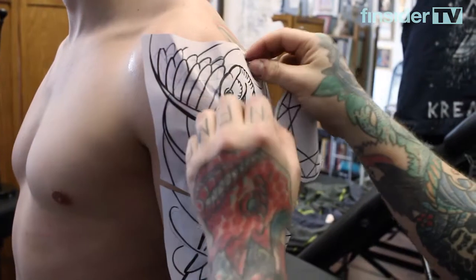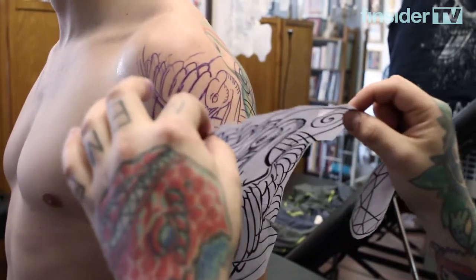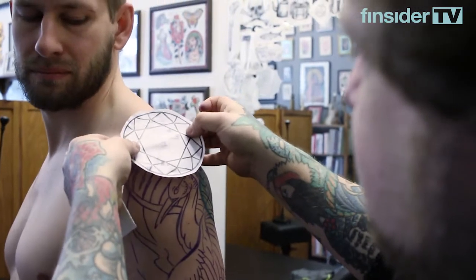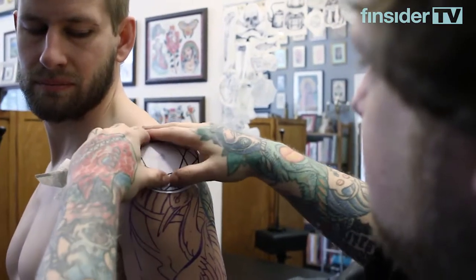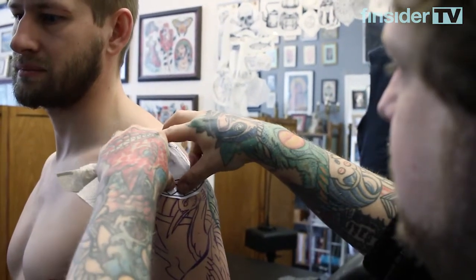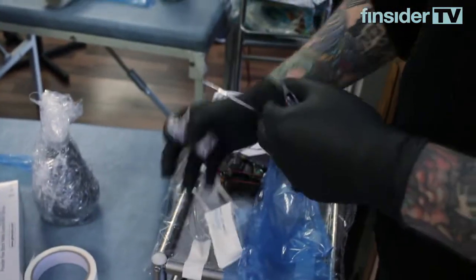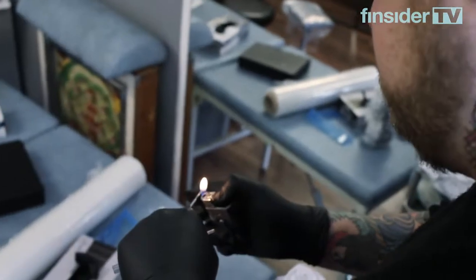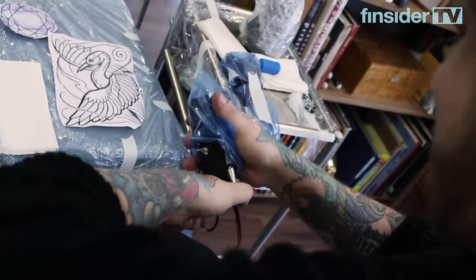I didn't draw up the whole thing because I want it to fit perfectly to his muscle. We're going to add some geometric shapes in the background just to bring it all together with his existing piece underneath already. So it's going to be a few minutes of drawing before we start, and it should be about a three or four hour session at max.